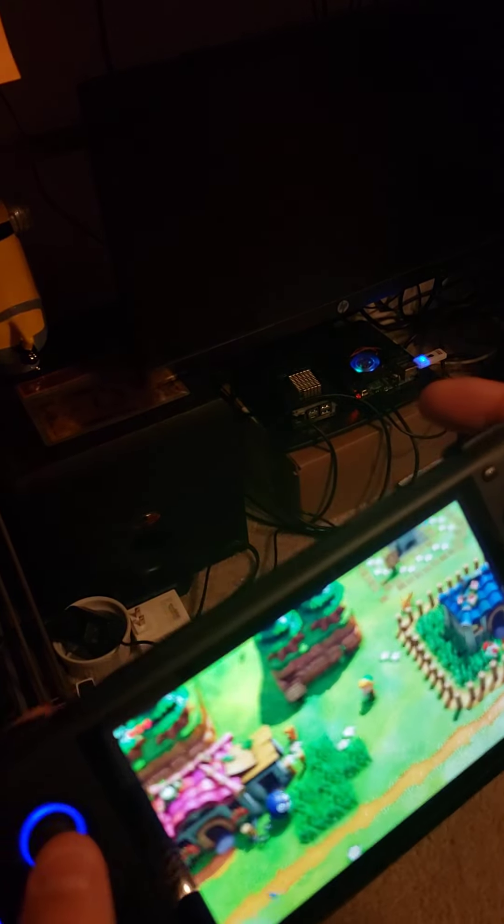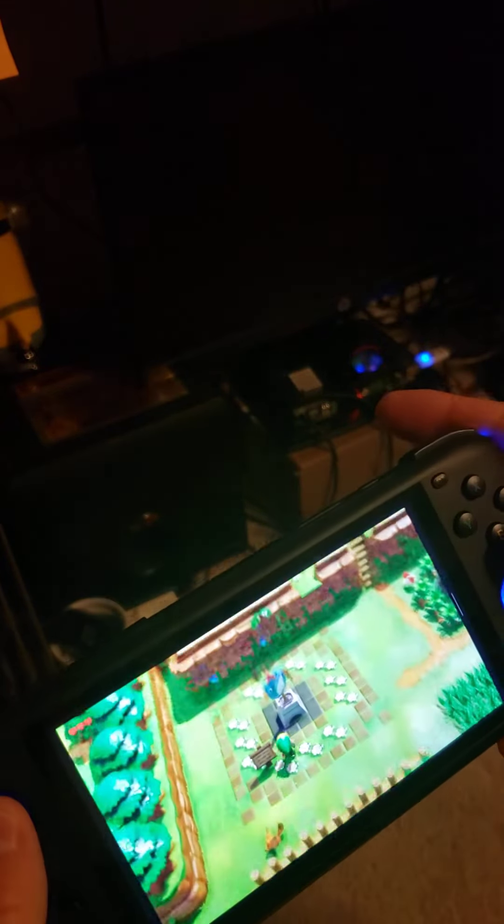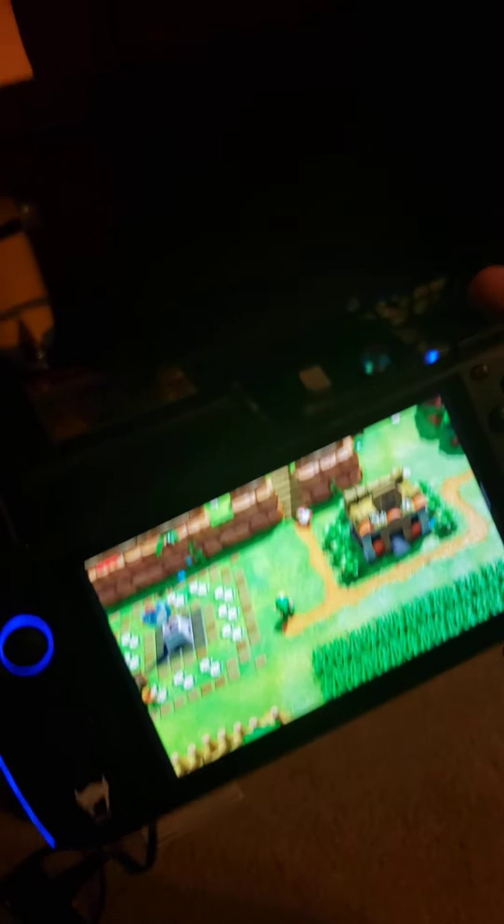All right, before you get too excited — yes, I'm fully polite, everything works, full control, et cetera. However, I just wanted to show you that this is streaming from my PC.